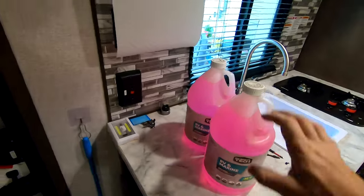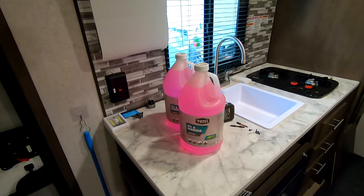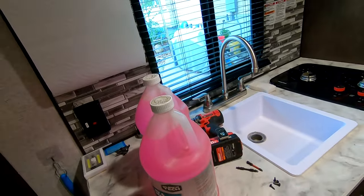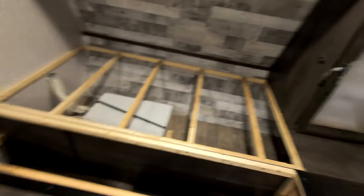First off you're going to need some sort of antifreeze and then various amounts of different bits. We needed a Phillips for these little bitty screws to remove a couple different panels, and I also took the bed apart — this was just for ease of showing you guys what to do.